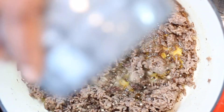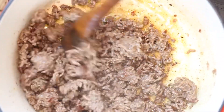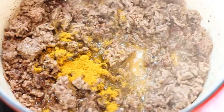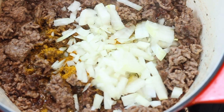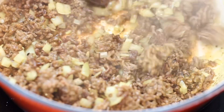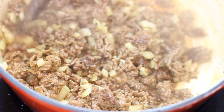Add to the beef half a teaspoon of ground pepper, one teaspoon of medium curry powder, chopped onion — about half a large onion — and three chopped garlic cloves. Cook through until golden.